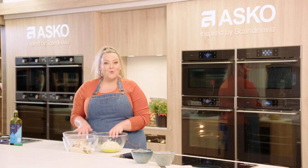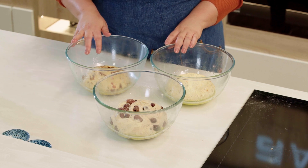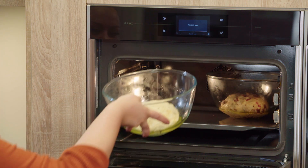I've popped my dough into some oiled bowls. We have our olive dough, feta dough and sun-dried tomato dough, and I'm really excited because the oven is going to do all the work now with the proving process.